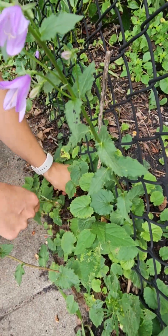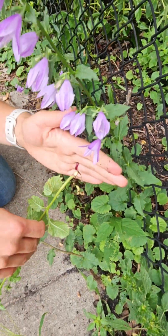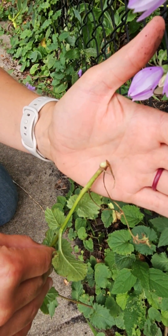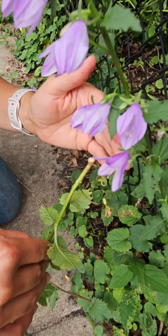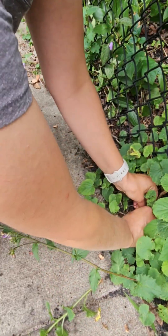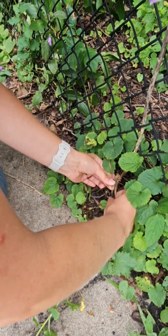When you pull it out it's going to break off and snap, which means you've left the underground structures there, so it's not fully getting rid of the plant. What you need to do is actually dig under and pull the rhizomes out as you go, which can be really difficult.